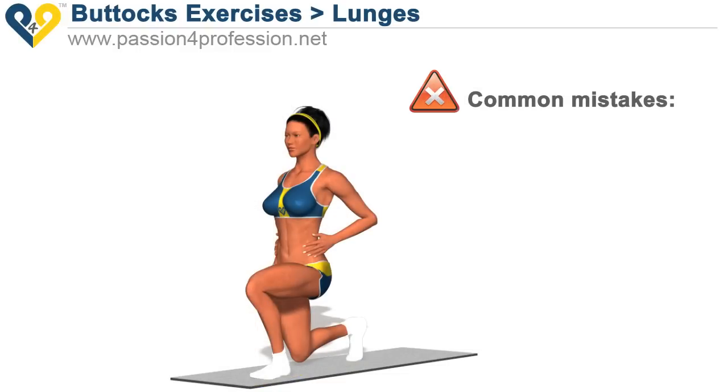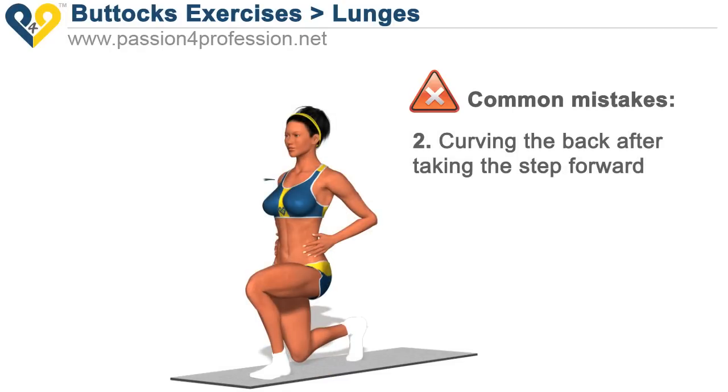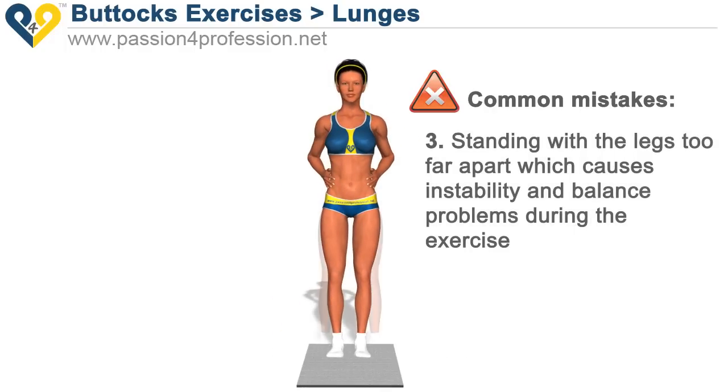Common mistakes. 1. Resting the knee of the rear leg on the ground. 2. Curving the back after taking the step forward. 3. Standing with the legs too far apart, which causes instability and balance problems during the exercise.